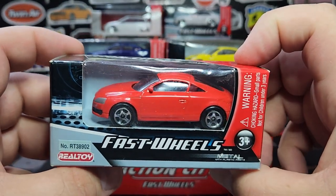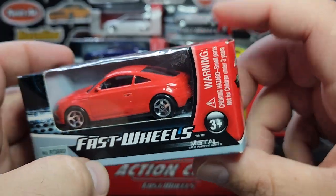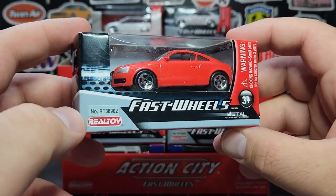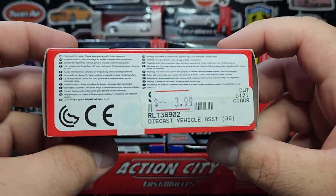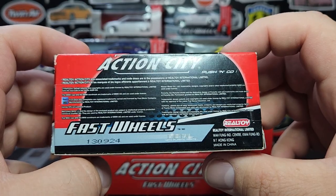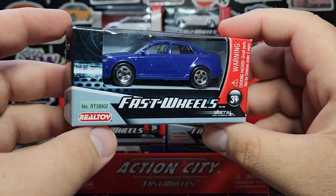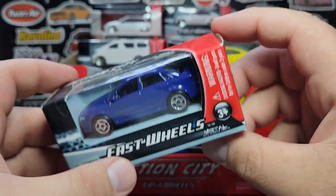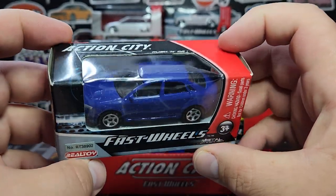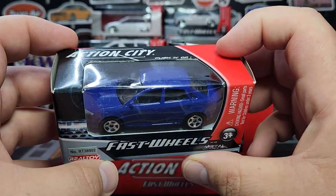This is an Audi TT — look at the quality, it looks fantastic. They all have full details: headlights and taillights printed up. This particular one doesn't necessarily have the taillights done because the car is red. This one is sealed unfortunately, but these are the window boxes they came in. I paid four bucks a piece for these, so it was definitely not cheap. Some of these Real Toy castings go for a pretty decent amount of money and are really hard to find.